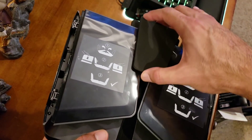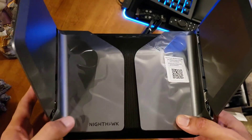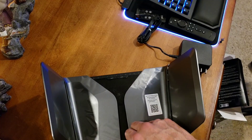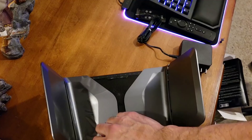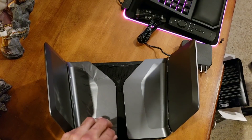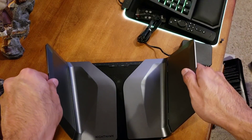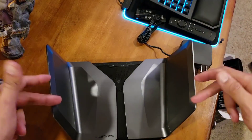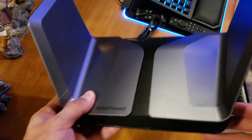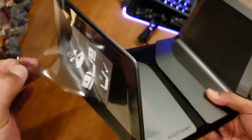Wow, there it is guys. Opening up the wings — apparently you open them up and then push them down. It's supposed to have four antennas inside. This looks like a spaceship — man, it's looking neat.